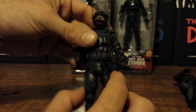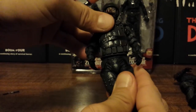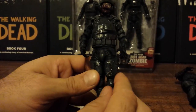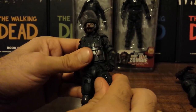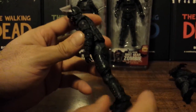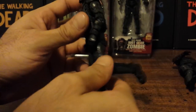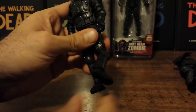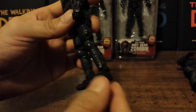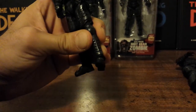At the waist they have a ball joint which gives about that much movement — you can get a little bit up and down but it's more meant for the swivel. They have a ball joint at the thighs which is limited just like with all the other figures. At the knees there's a ball joint and hinge which will go back a pretty good bit and you can swivel them out if you want. And they have a ball joint down at the ankles which will turn all the way around and give a little bit of ankle pivot.